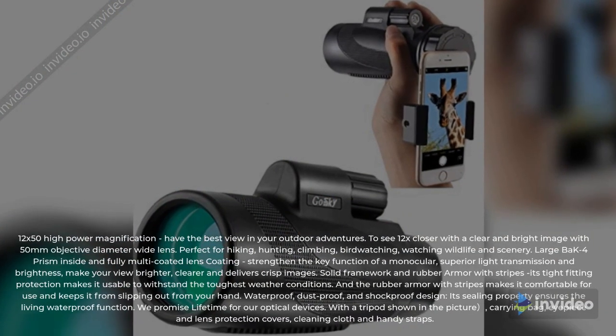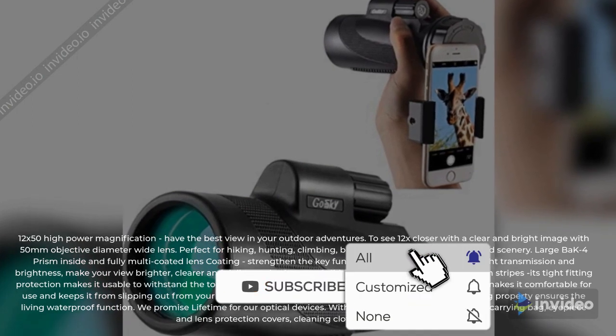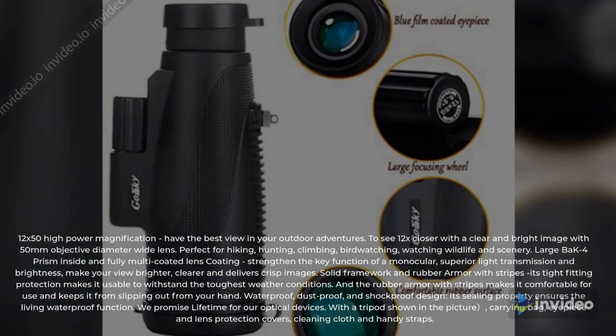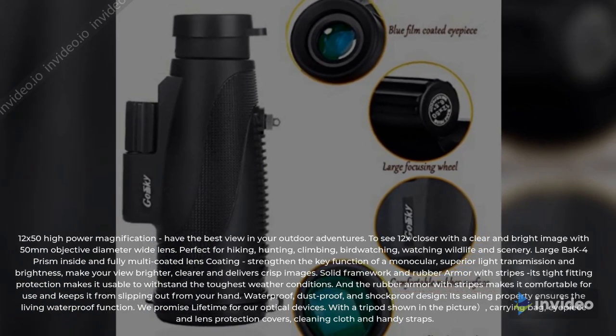12x50 High Power Magnification — have the best view in your outdoor adventures. See 12x closer with a clear and bright image with a 50mm objective diameter wide lens. Perfect for hiking, hunting, climbing, birdwatching, watching wildlife and scenery.